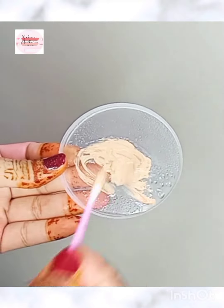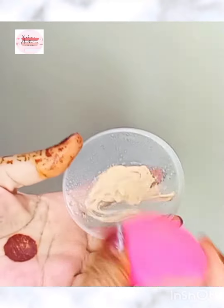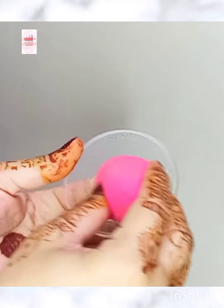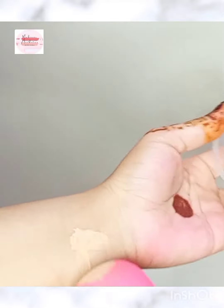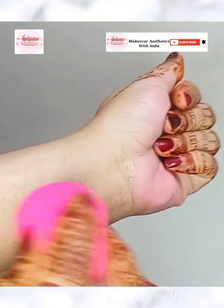After mixing it, apply it to your skin with a wet beauty blender. Remember that it needs to be a wet beauty blender — it will help blend your foundation for a flawless and smooth finish.